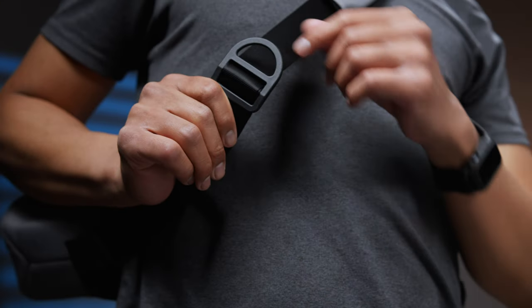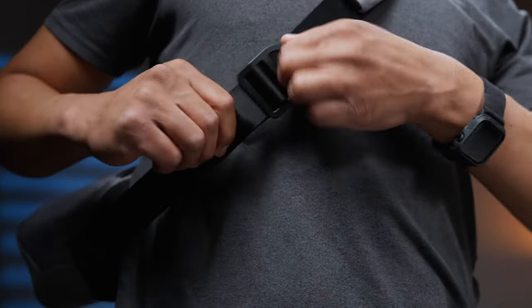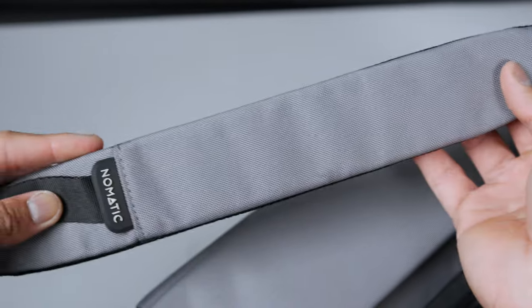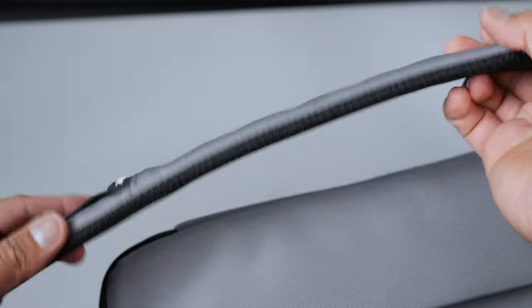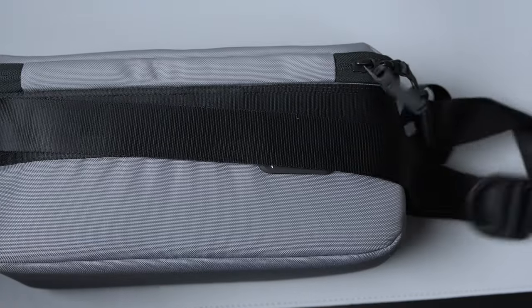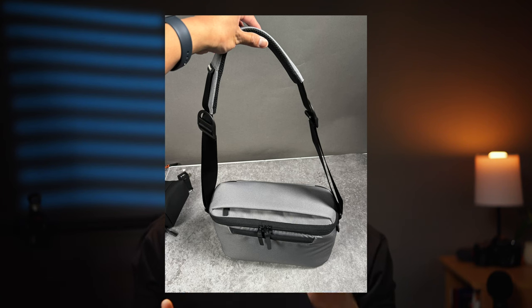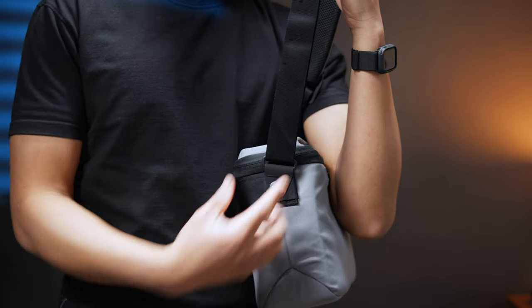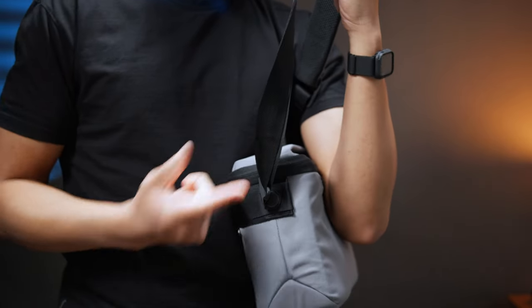Starting with the slings, I appreciate the large rings for adjusting the straps up and down. Nomadic did a really good job making it sleek. But if you look closely between the two slings, only the 12 liter has the movable cushion strap, whereas the 9 liter does not. If you're coming from the original 8 liter sling you may miss this. Just be on the lookout for an inverted strap like my 12 liter had — Nomadic let me know you can undo this by twisting the strap.